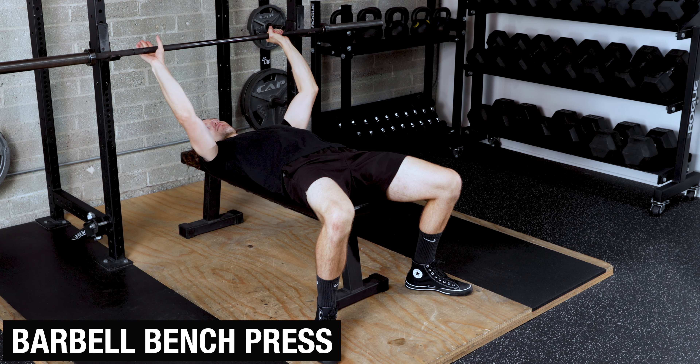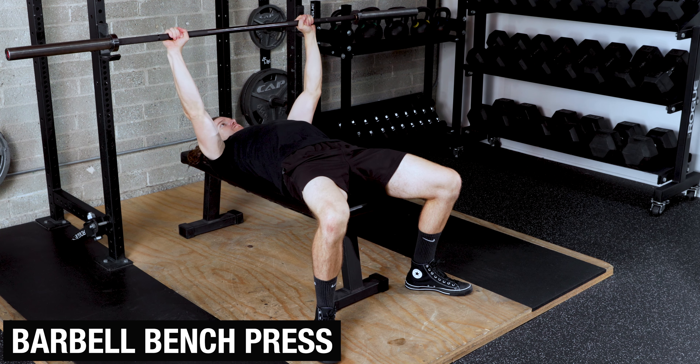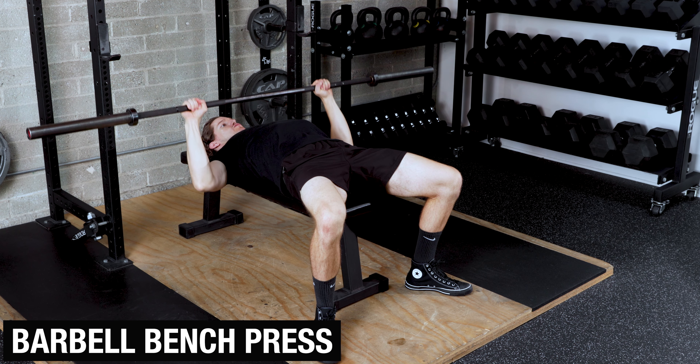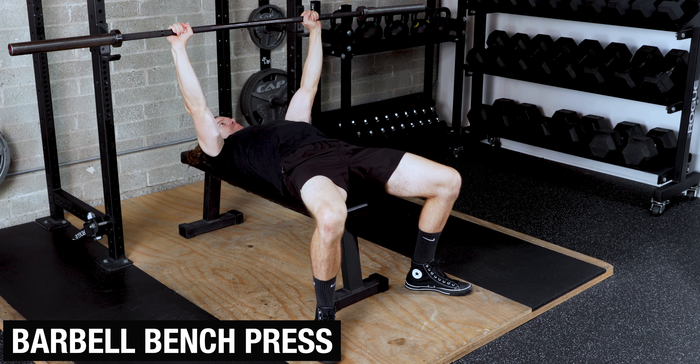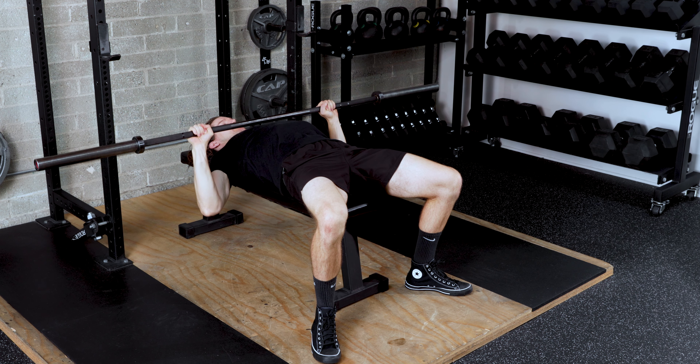Grip the bar with pinkies right inside the first smooth rings before tucking the shoulders down and back and bringing the bar out over the chest. Bring the bar down to about your nipple line before driving the bar back up toward the ceiling.